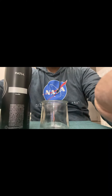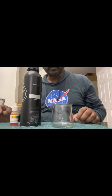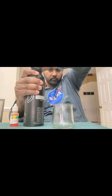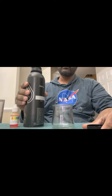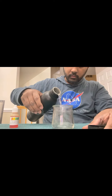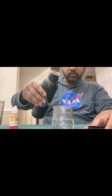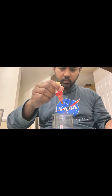This is the bottle. I'm going to add the pH testing drops into the water to get a reading. Adding the drops in now — it's showing a color result.